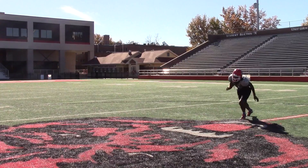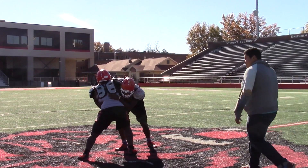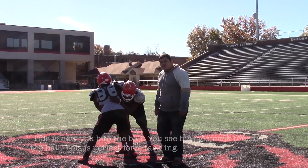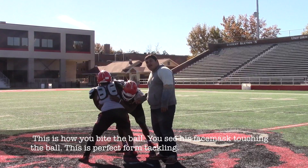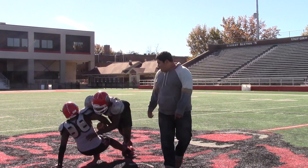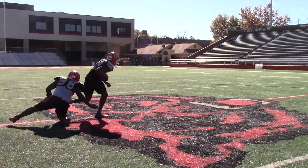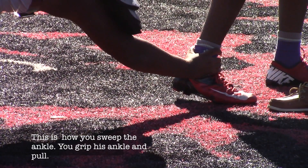This is how you tackle — this is how you bite the ball. See his face mask touching the ball? This is perfect form for tackling. This is how you sweep the ankle: you grip his ankle and pull.